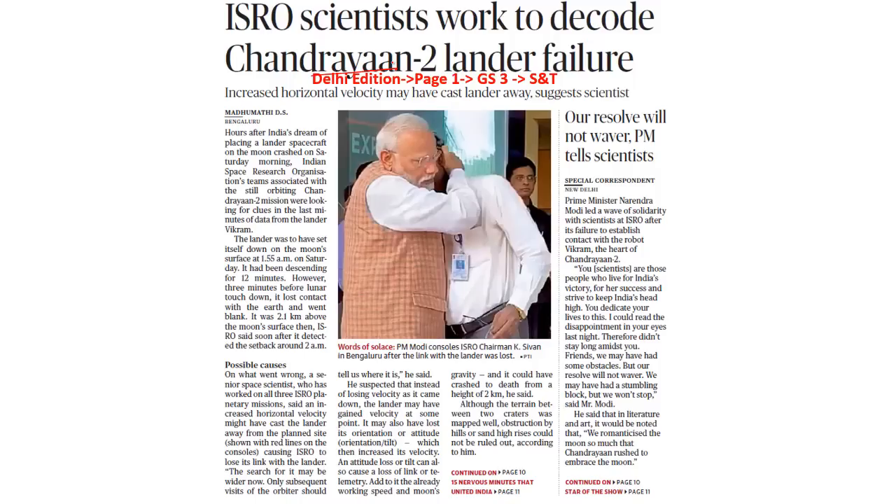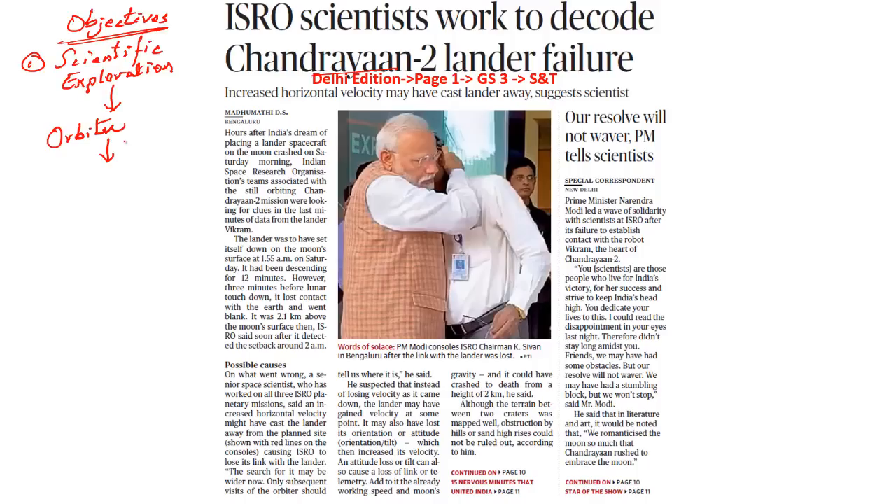Chandrayaan 2 is India's unmanned lunar mission. It had two objectives. The first was scientific exploration, to be demonstrated by the orbiter. It is this orbiter which will help us study the origins and evolution of the moon by conducting topographical studies with the help of its payload. The payloads are the instruments present in the satellite — all the electronic gadgets within the satellite are called the payload. It is with the help of the payload that we would be able to understand the origins of the moon and its correlation between the earth and the moon.